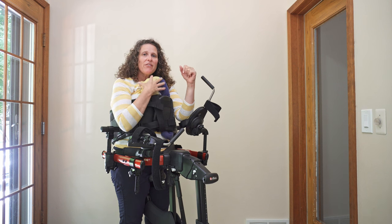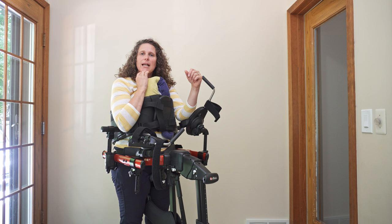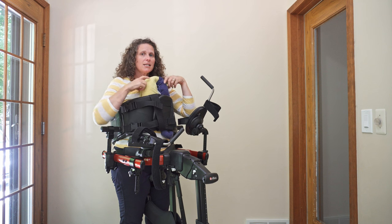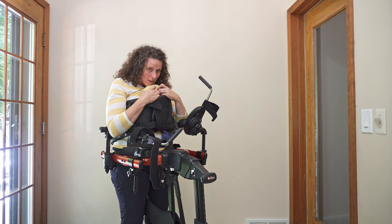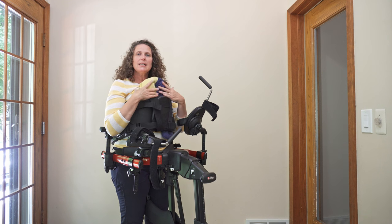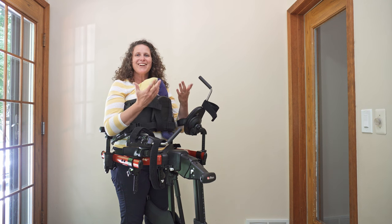You might also want to consider using a neck collar, but if you don't have one available or if it's too much support, you can decrease the support by pushing this down more, so then they have to work a little bit harder. It's a really nice, easy, simple little way that you can help give them support and then also reduce that support as they get stronger.